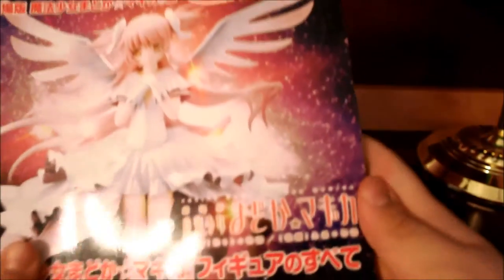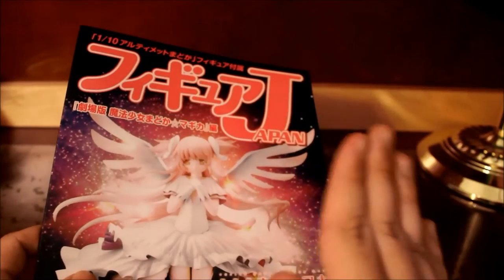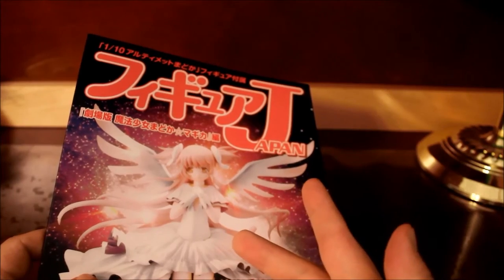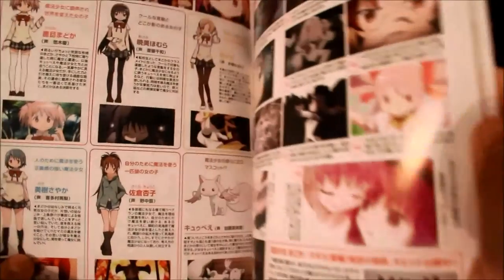I tried filming this earlier but the wing fell off again when I showed the figure, because when you set up the figure the wings are tricky. Here's Ultimate Madoka — again, this is the 1/10 scale. It shows a character profile and the story of the series.